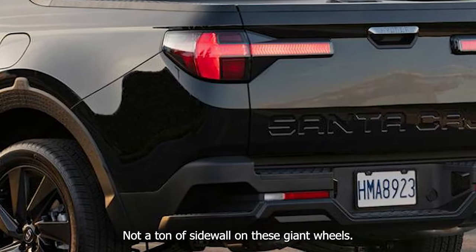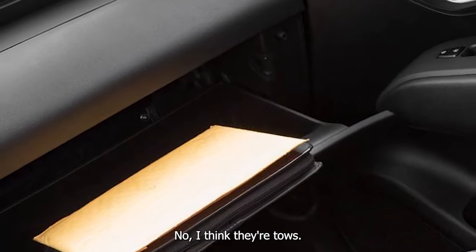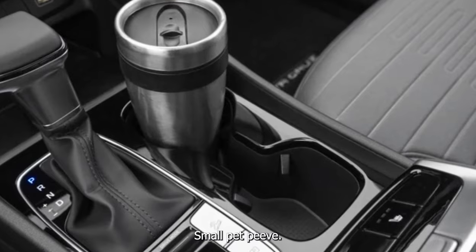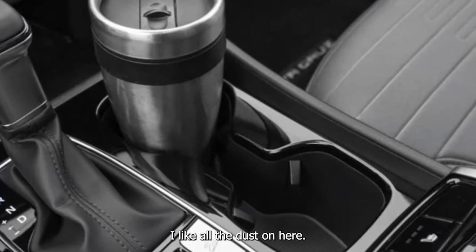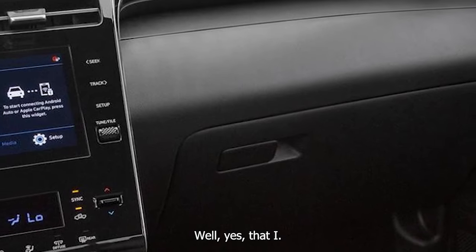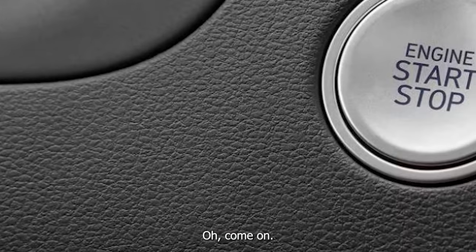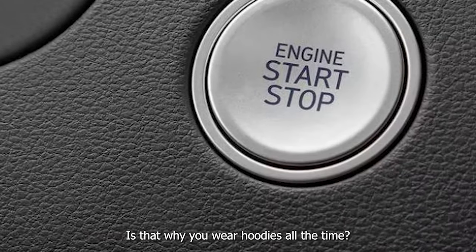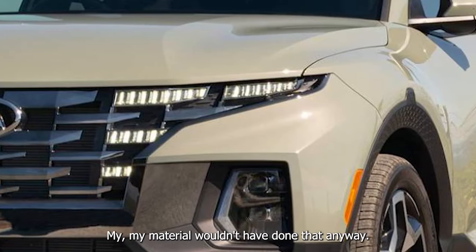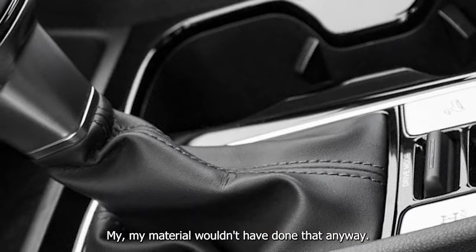Not a ton of sidewall on these giant wheels — I think they're toes. Small pet peeve. I like all the dust on here. Is that why you wear hoodies all the time? Easier to clean off the screen. My material wouldn't have done that anyway.